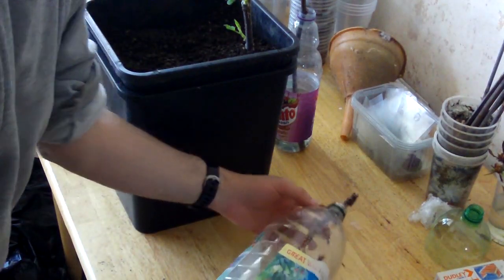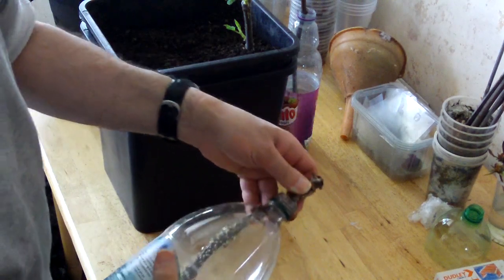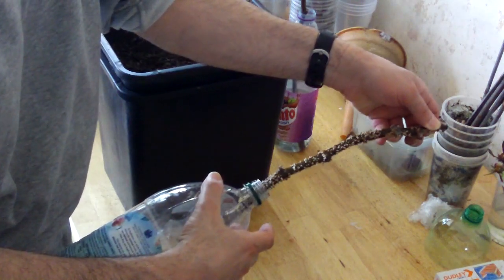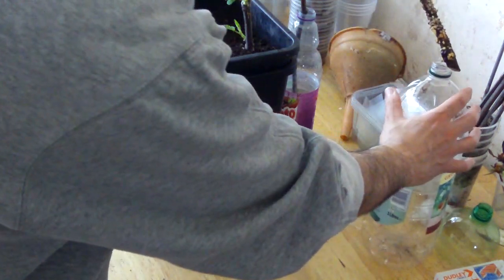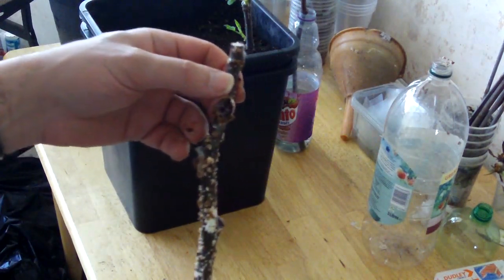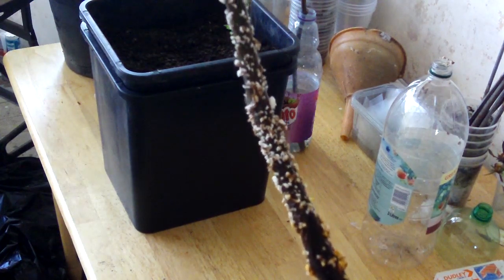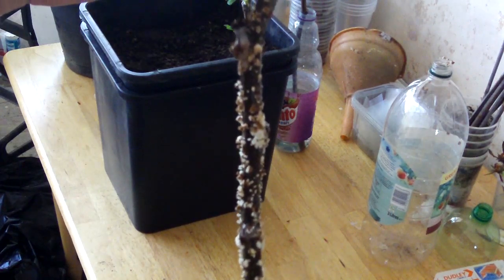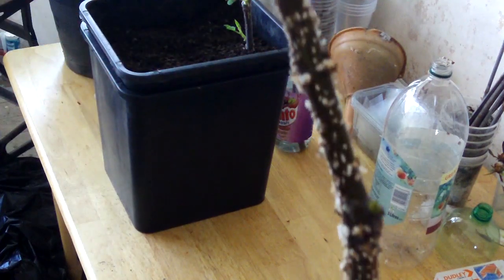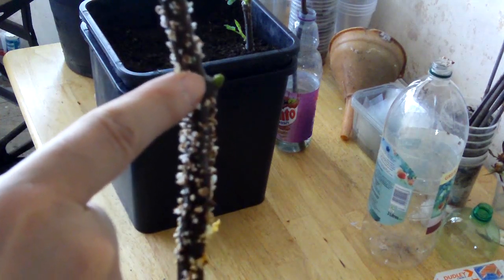Moving on to the second bottle — as I predicted, this has indeed rooted along the entire length of the cutting. There is also a small bud here, however it's in the wrong place.